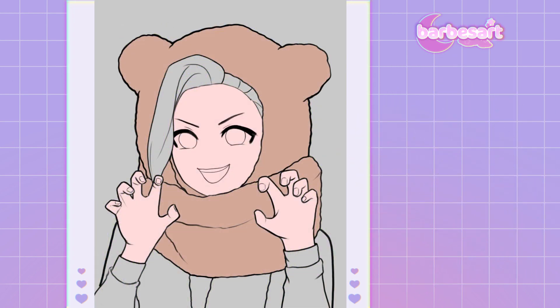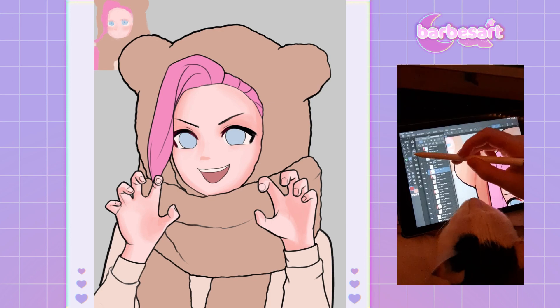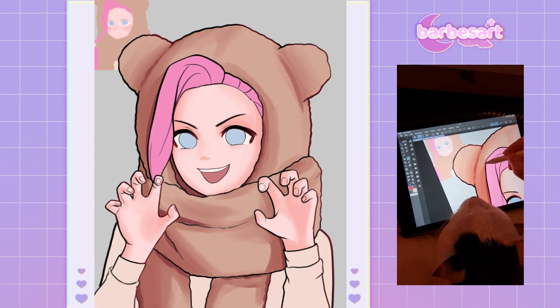By the way, don't forget to like and subscribe if you enjoy this type of video. Fun fact, my cat fell asleep on my iPad while I was drawing, so I had to be extra careful not to wake her up.